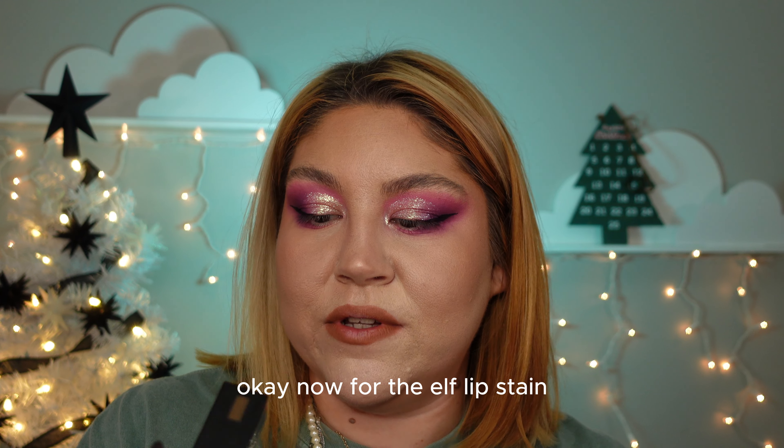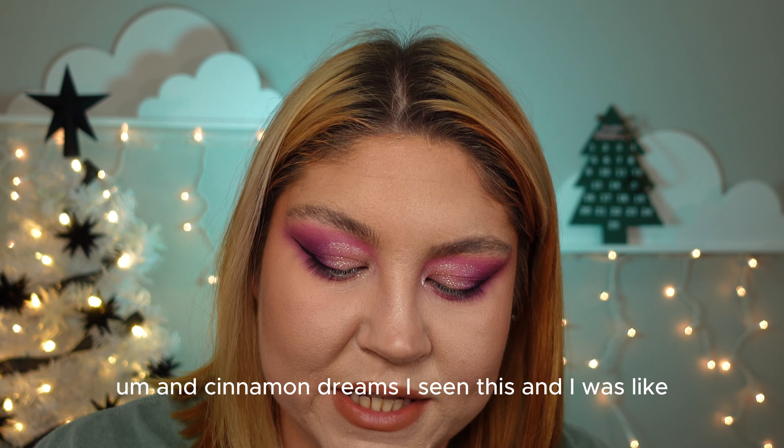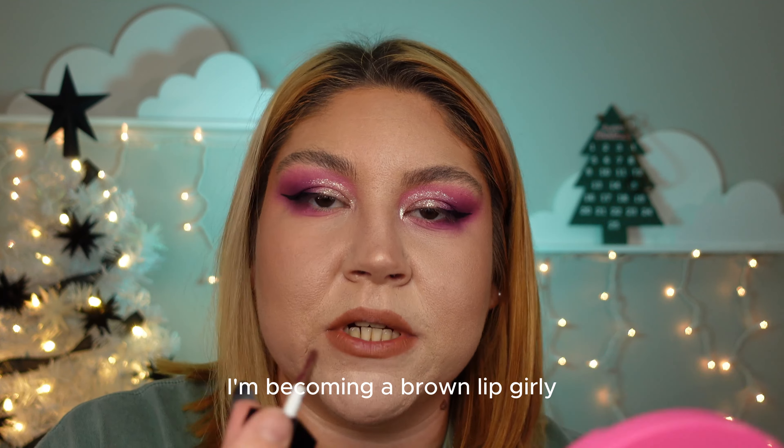Now for the ELF lip stain — a lot of Jeffree, a lot of ELF in this video. The shade is Cinnamon Dreams. I saw this and was like, I'm becoming a brown-lipped girly.